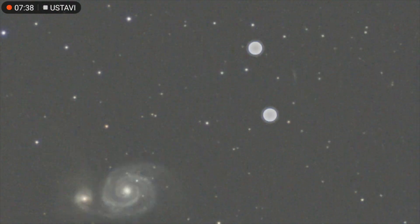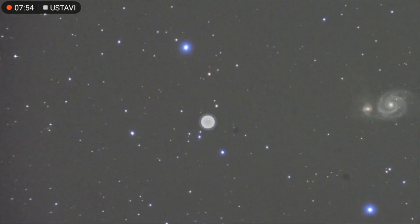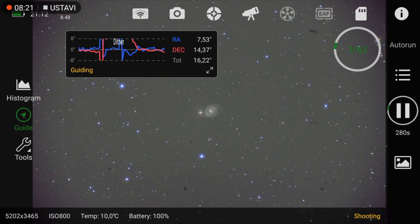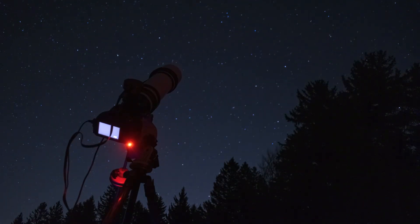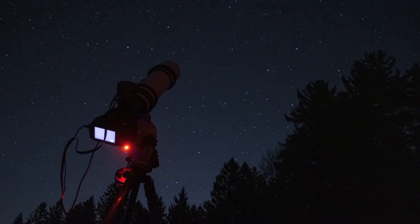All together I captured a little over five hours worth of exposure, and despite this being quite a small target, I think I did capture enough detail to make this amazing galaxy recognizable and to show its beauty. With that said, I would like to thank you for watching, and I'll see you again next time. Take care, bye.